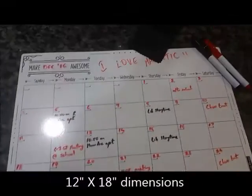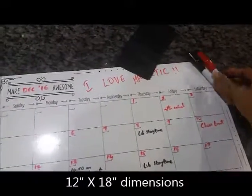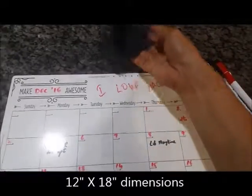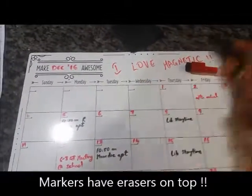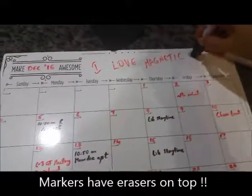Hi guys, welcome to my video review of the I Love Magnetic magnetic refrigerator calendar. This is the magnetic calendar and it comes with two markers — black and red — and also this piece of dry-erase cloth. You can just use the tiny eraser on top to erase it if you so wish, and it works just fine.